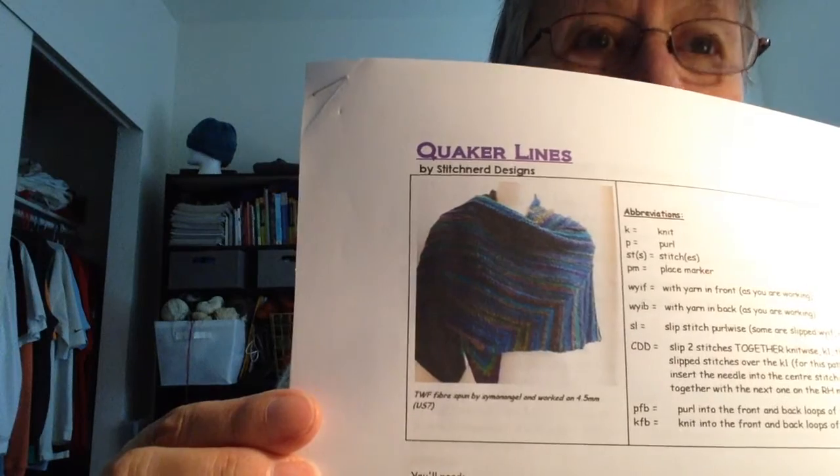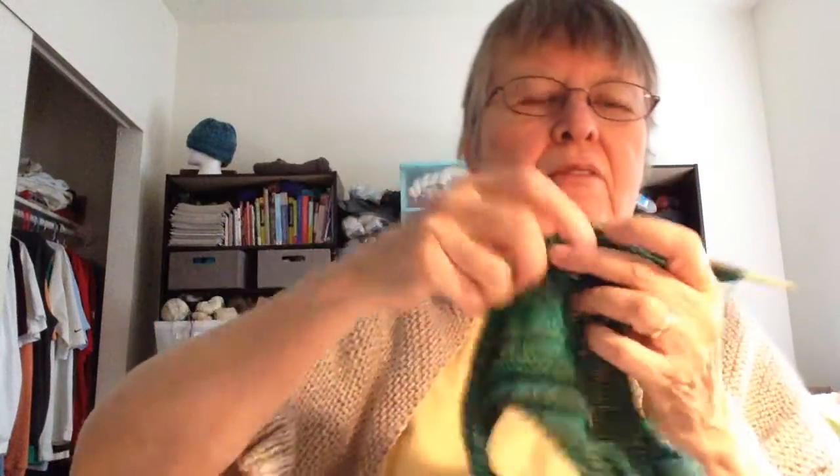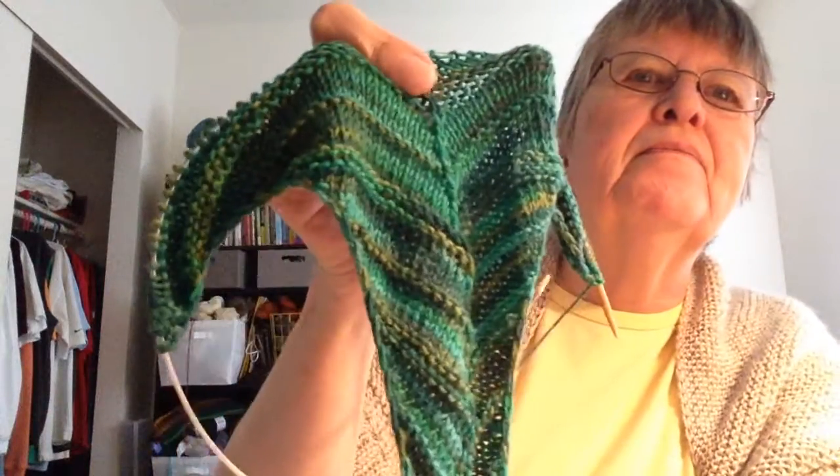The other thing I started was something called Quaker Lines. Isn't that pretty? They suggest striped yarn, but I don't have any striped yarn. It's made with sock weight or fingering weight, and I used the sock yarn I have that's variegated green — so it's not exactly stripes, but a little bit. This is just the very point of it. This one's a little more complicated; I do have to read the pattern. It just gets bigger and bigger and then you change directions somehow. Right now it looks like a bathing suit bottom, or a nice green beard. I like the green.